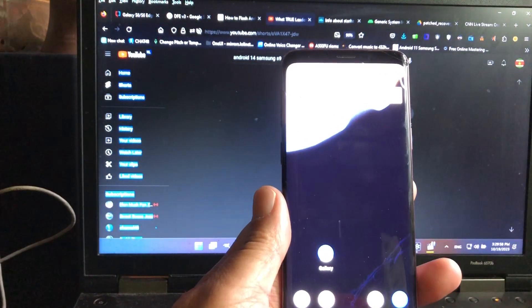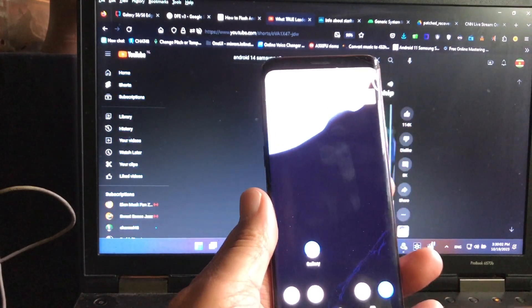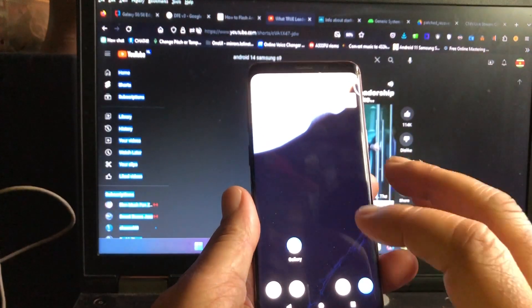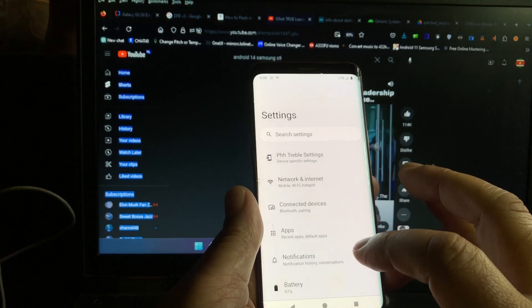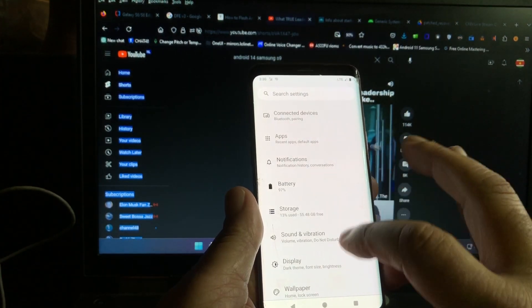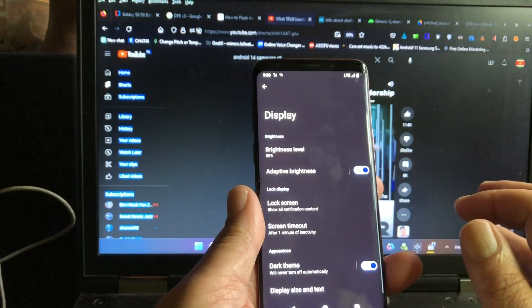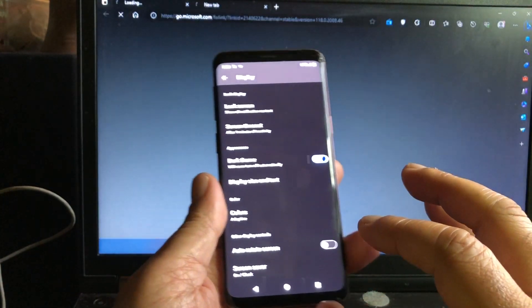Recording of my Samsung Galaxy S9 on Android 14, and that makes us very proud. PH Uison, thank you very much for this beautiful work. Someone in the comments is asking: is it stable?